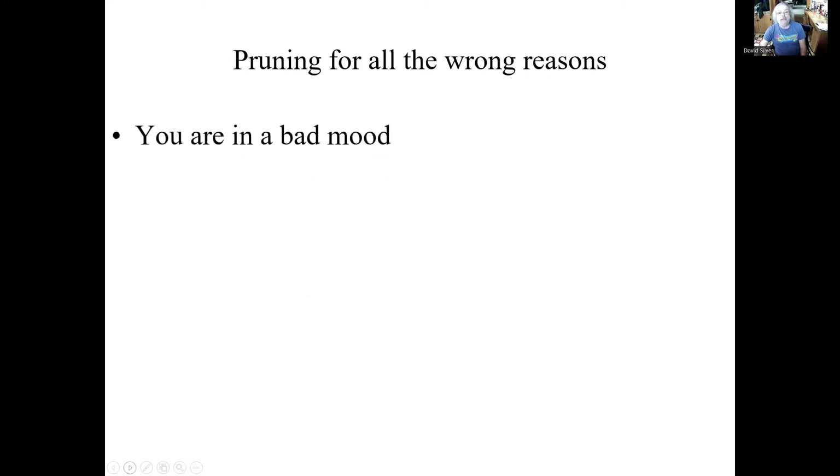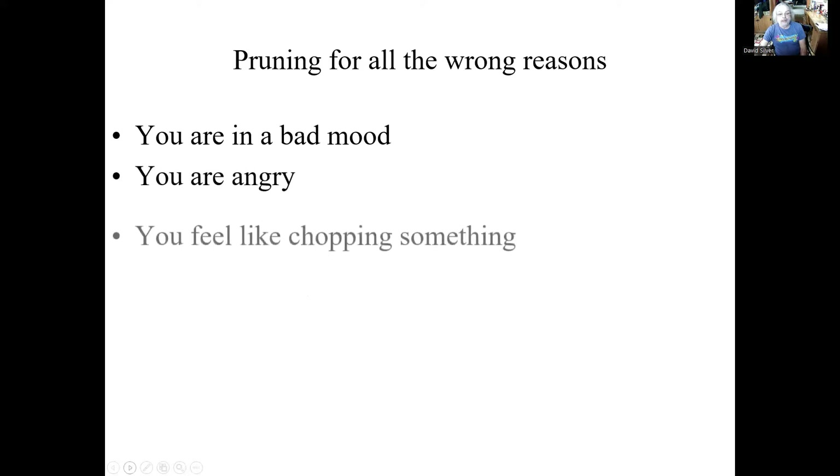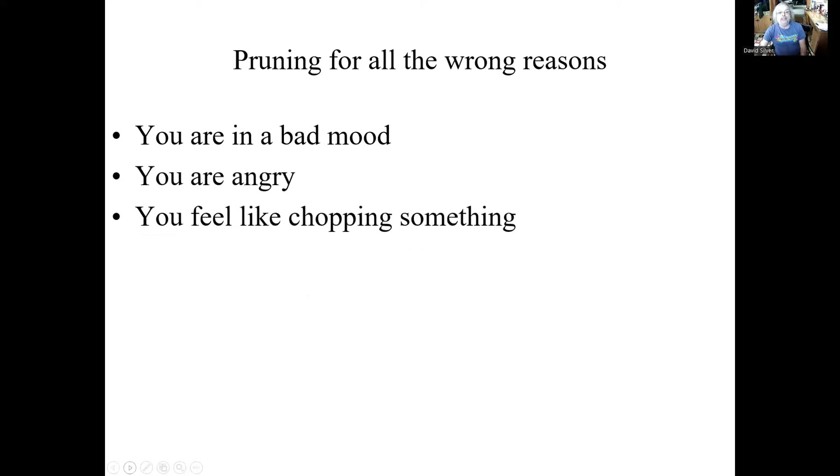So you have to be in the right frame of mind for pruning. Don't prune if you're in a bad mood. Don't prune if you're angry. Don't prune if you just feel like chomping something, or that you have nothing better to do. You must be in the right frame of mind to get good results. When I'm pruning, I enter a state which I call mindfulness. I'm looking at the shrub and I'm deciding what needs to be done, not really thinking about anything else.